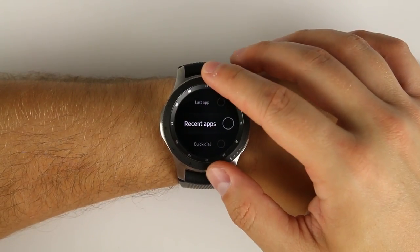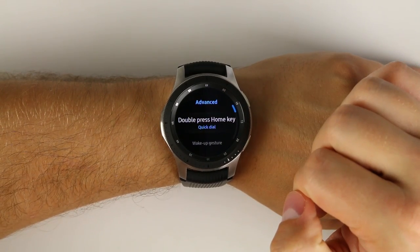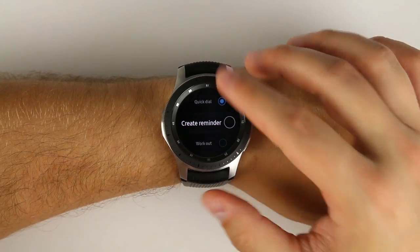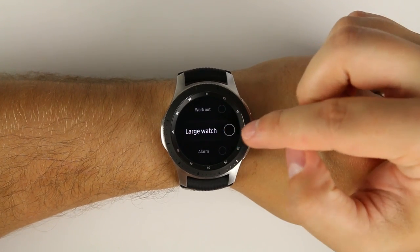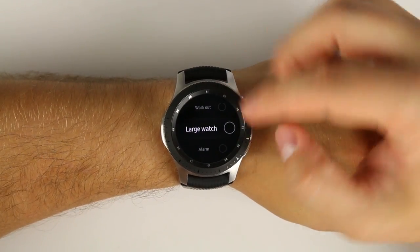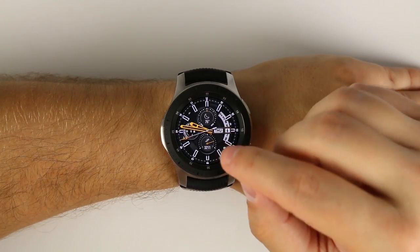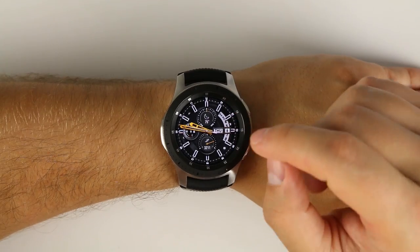You can also set it to quick dial, which lets you say a name to automatically call that person, or quickly create a reminder with Bixby, quickly start a workout, or turn on a large watch face. The large watch face option is really good for people who wear glasses or contacts and take them out at night but still use their watch for sleep tracking — so if you have bad eyesight and can't read the watch dial, double pressing the home button switches to a very large digital watch face.